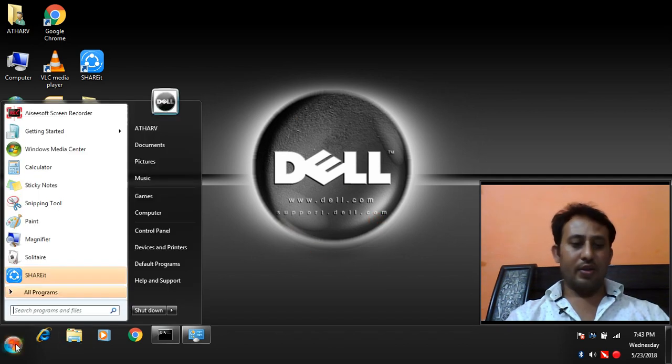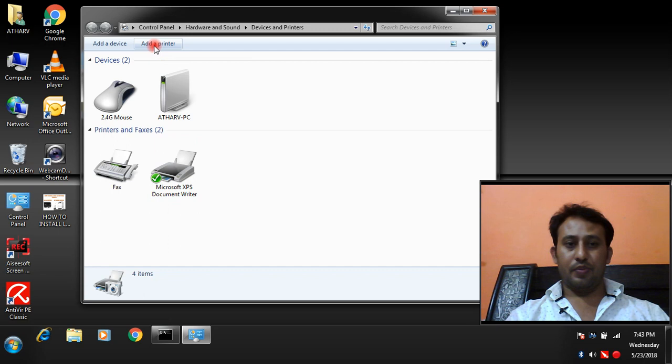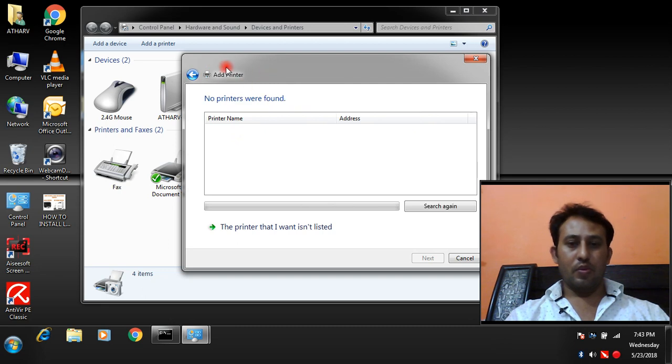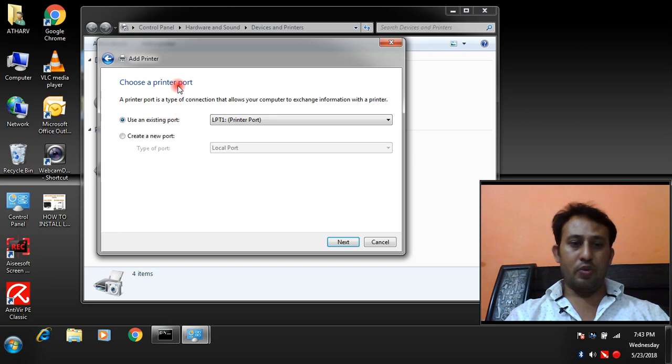Let's start. Go to Devices and Printers, then click Add a Printer. Choose what type of printer you want to install — local printer or network printer. First we are going to install a local printer. Choose a printer port: it can be USB, LPT, or COM. My local printer is connected through the LPT port, so make sure you choose the correct port, then click Next.